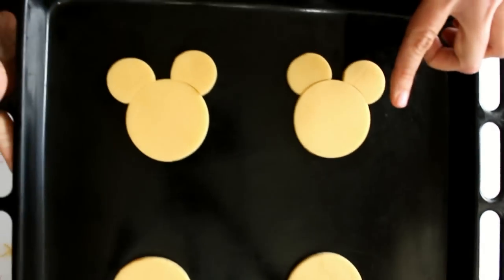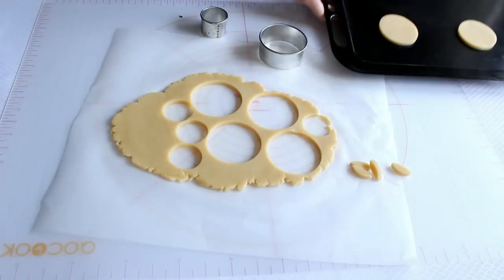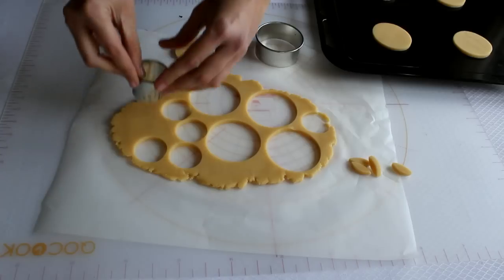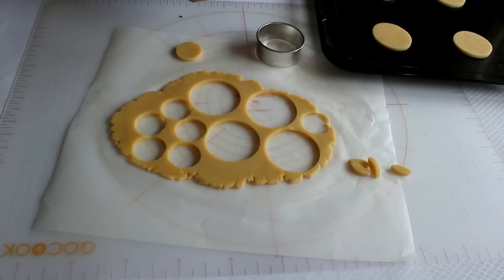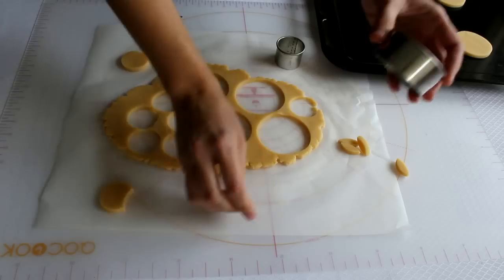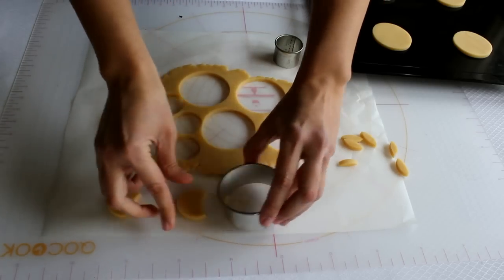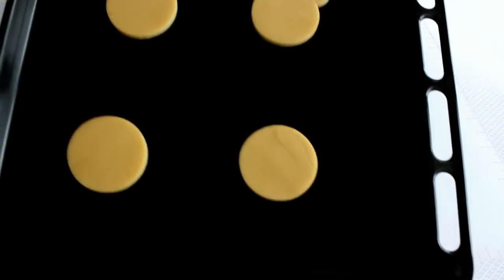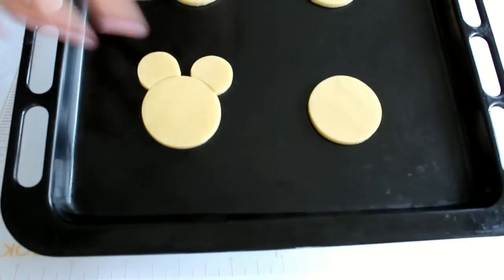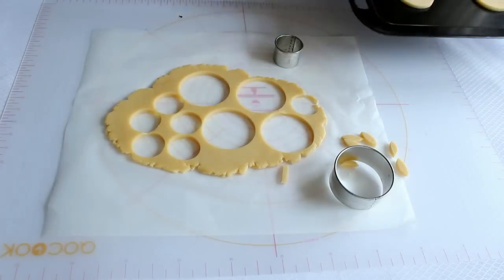Ya tengo dos galletas con la forma de las orejas. Ya le he puesto las orejas a las galletas y voy a continuar con las dos que me quedan. Corto dos círculos, y ahora le quitaremos un poco de este círculo con el cortador con el que hemos hecho la cabeza. Listo. Ahora simplemente hay que ponerla encima: una y dos. Cuando empiece a hornear la galleta crecerán y las galletas se unirán, tanto estas como estas, y quedará la forma de la cabeza de Minnie o de Mickey.